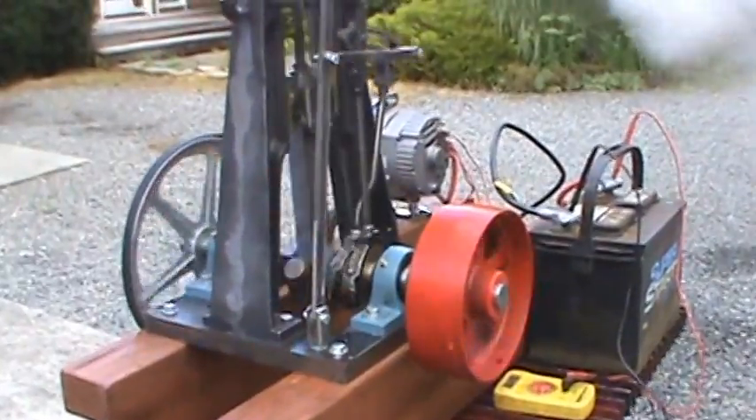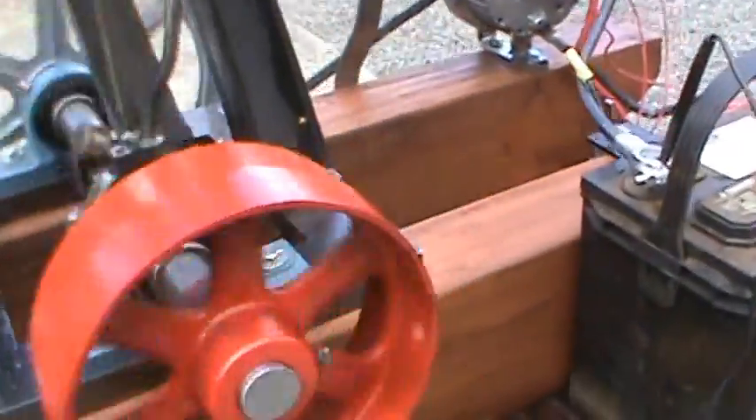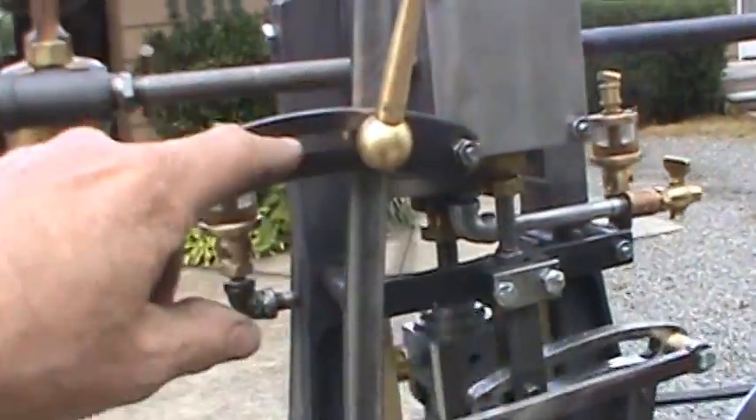It comes with everything that you see except for the battery and the volt meter. It's kind of wobbly on this table but it's working good. This engine does have forward and reverse on it, so you just loosen this...